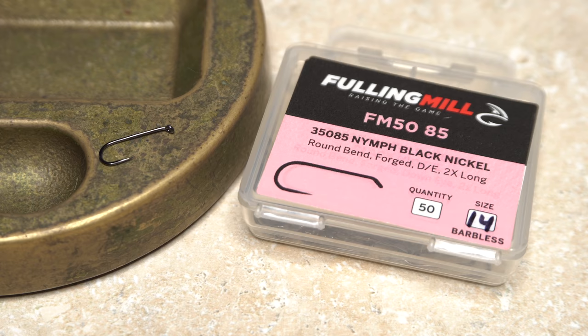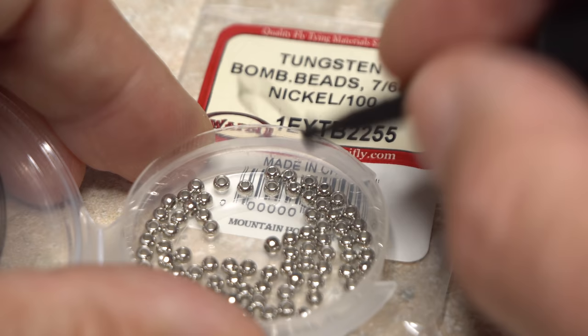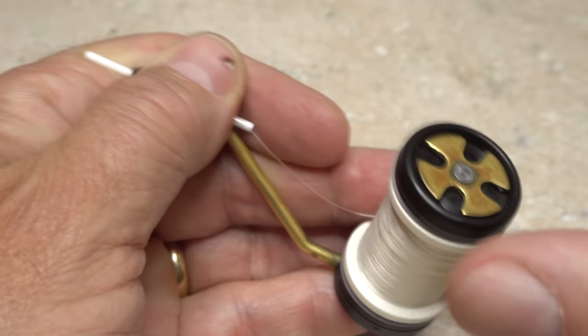For this Lightning Bug I'm going to use a Fulling Mill 5085 nymph hook in size 14. I like to first get hold of the hook with plunger-style hackle pliers. I'm going to pair the hook with a 7/64 inch nickel-colored tungsten bead. Feed the point of the hook into the small hole of the bead, then get the assembly firmly secured in the jaws of your tying vise.